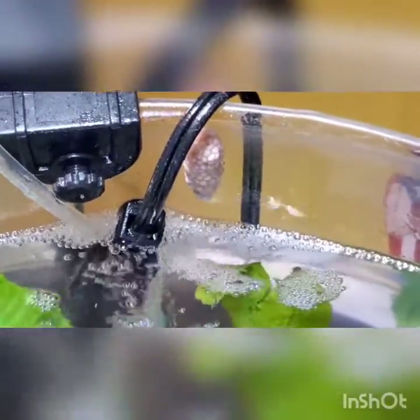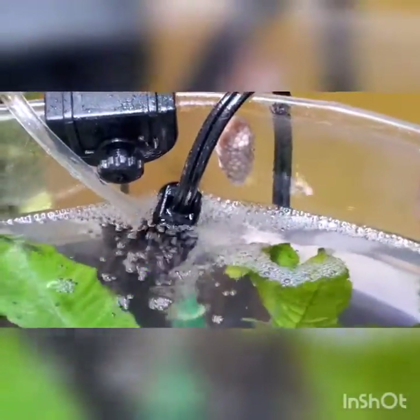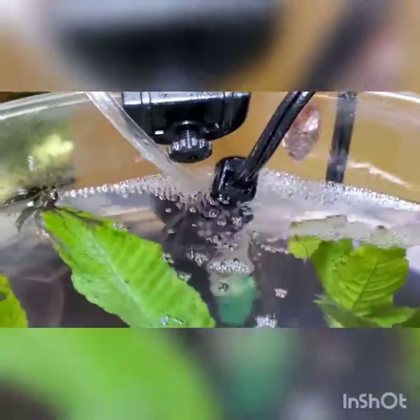Here we go, one clutch right here. Now this clutch is gonna take a long time to remove from there because it's continuously being wet by the air stone. All I gotta do is move the air stone out and give it about 24 to 48 hours to dry up, and then I can remove it.